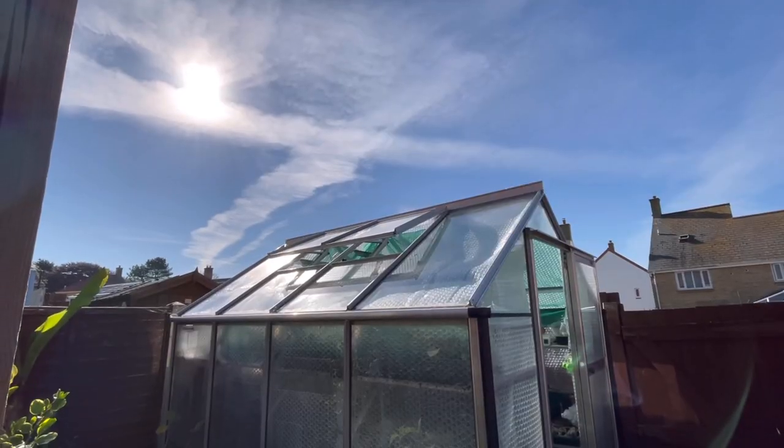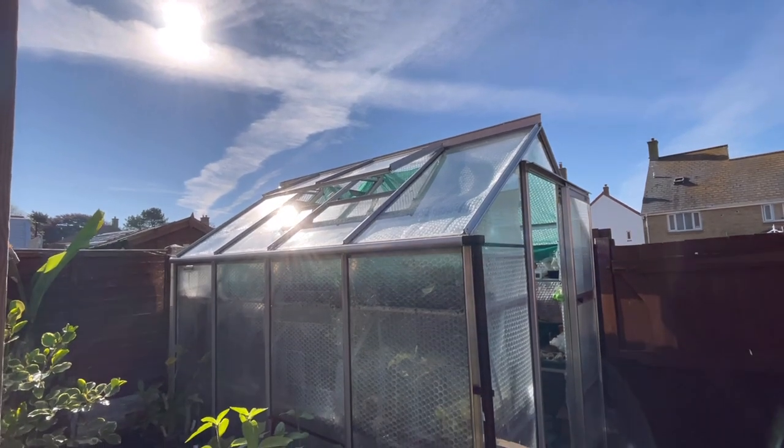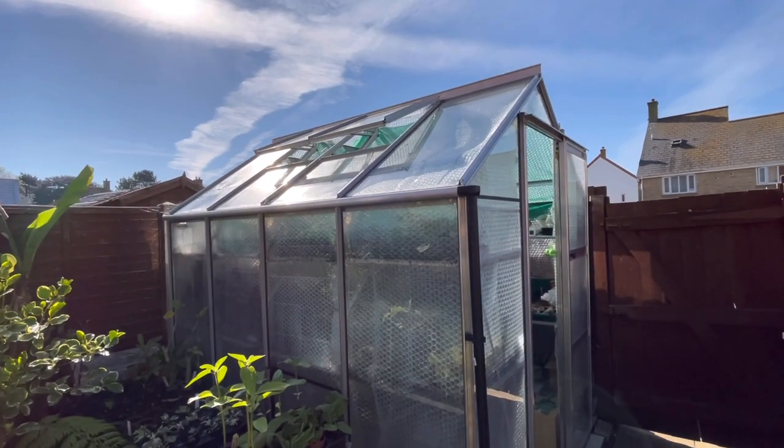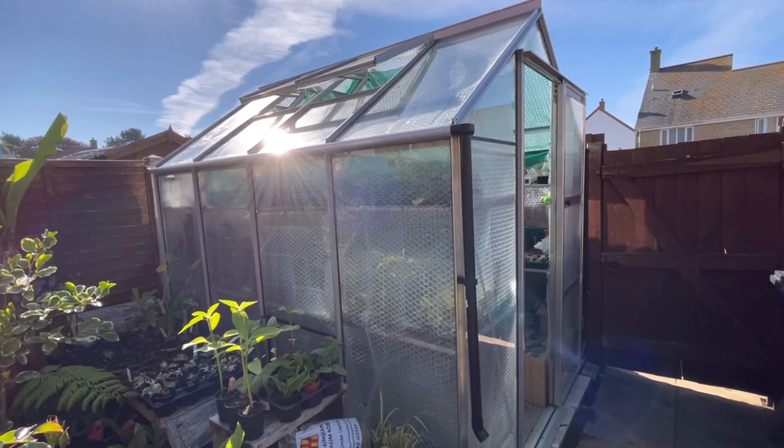You might be thinking: why has he kept the bubble wrap up if he's now putting shade netting up? Does he want the greenhouse to be warm or cold? The answer is it's an experiment. Bubble wrap is just like double glazing, and we don't take the double glazing out of our houses in summer because it helps keep the house cool — it's an extra barrier of air between the outside temperature and inside. By providing this shade netting I'm hoping it's going to be like a tinted double glazed window.